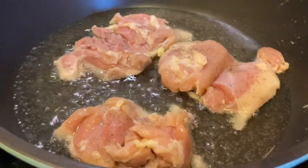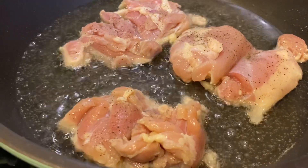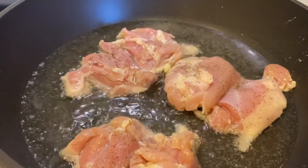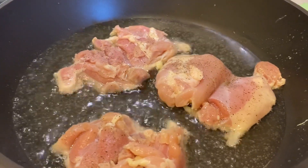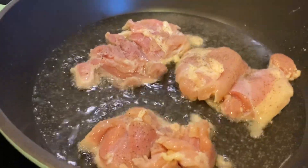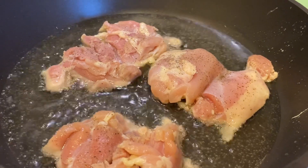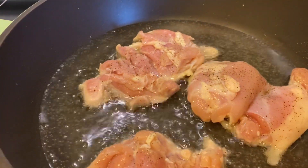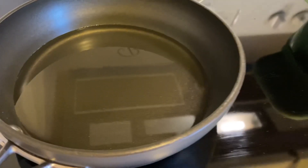I watched a program on cooking chicken thighs and they said cooking thighs is different than chicken breasts because thighs have muscle in them from walking, and breasts don't. So you have to cook them slower, which causes that muscle to break down so they're more tender. I've got it on about four on my stove — I might turn it to medium — and we'll see how this goes.